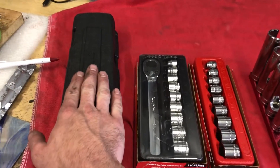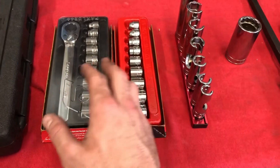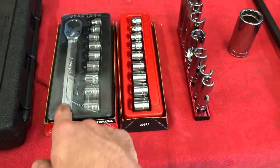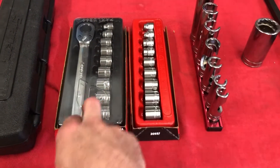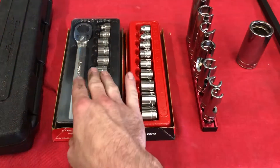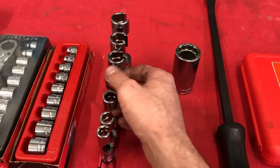Number nine is going to be the newer — kind of like a re-release — Snap-on stubby ratchet and sockets. This is the newer style; the older style didn't have that button cap. I had these in my other top 10 favorite video, but I really like them. I just don't get to use them very often, but when I do need them I'm super freaking glad that I have them.